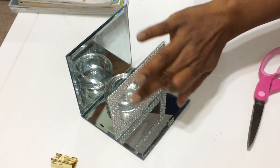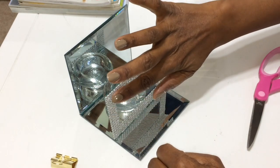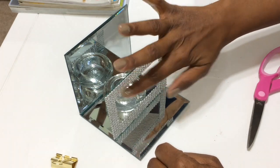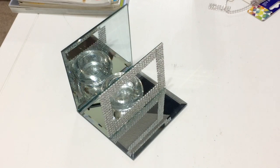The tacky glue dries really fast but I waited about 30 minutes before putting it out — and that is it for this DIY! Now let me show you how I used it.